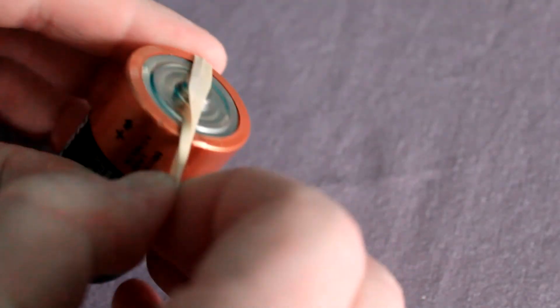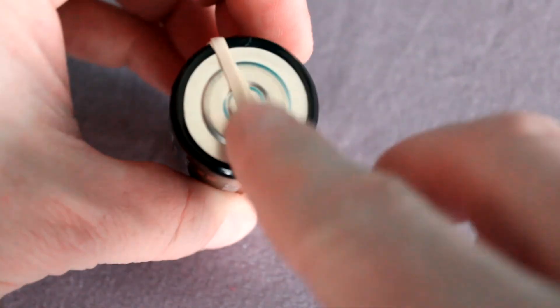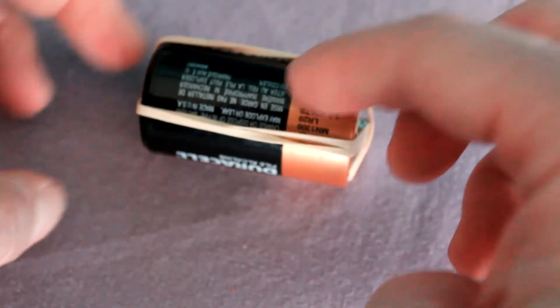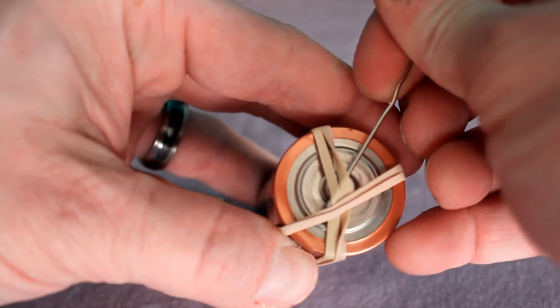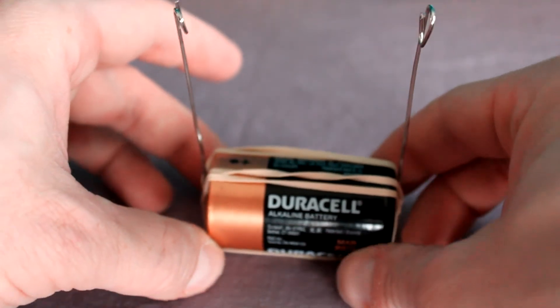Next, take those rubber bands and wrap them lengthwise around your battery. Start with one, making sure the rubber bands are touching both ends of the battery. Wrap the second one on top to form a bit of an X. Your rubber bands will hold your paper clips in place and also prevent your battery from rolling around. Now wiggle the long part of your paper clips underneath the rubber bands, one on each end.